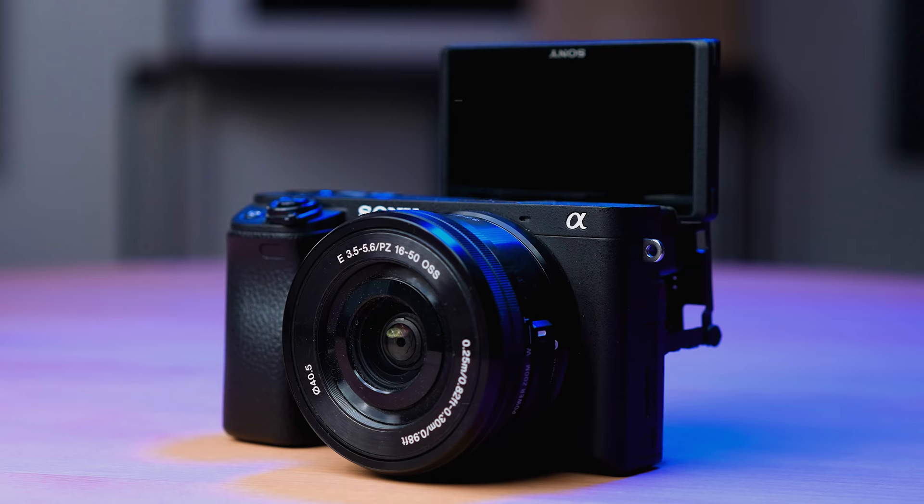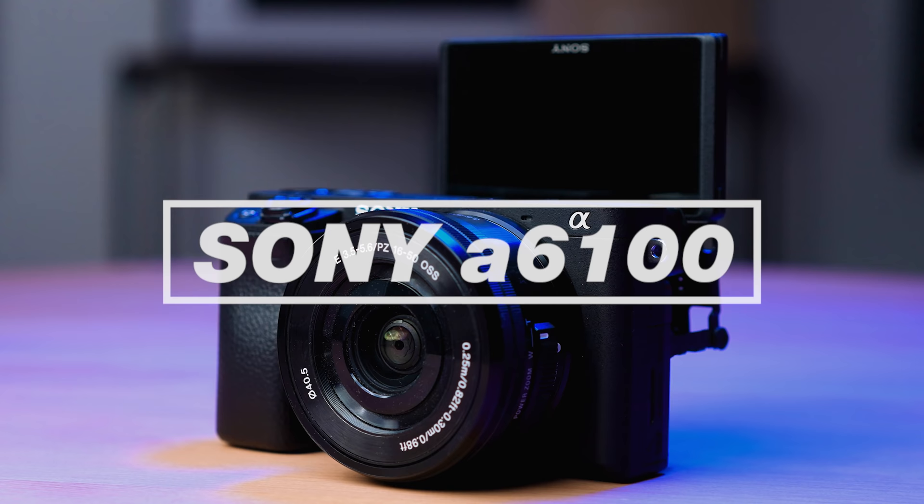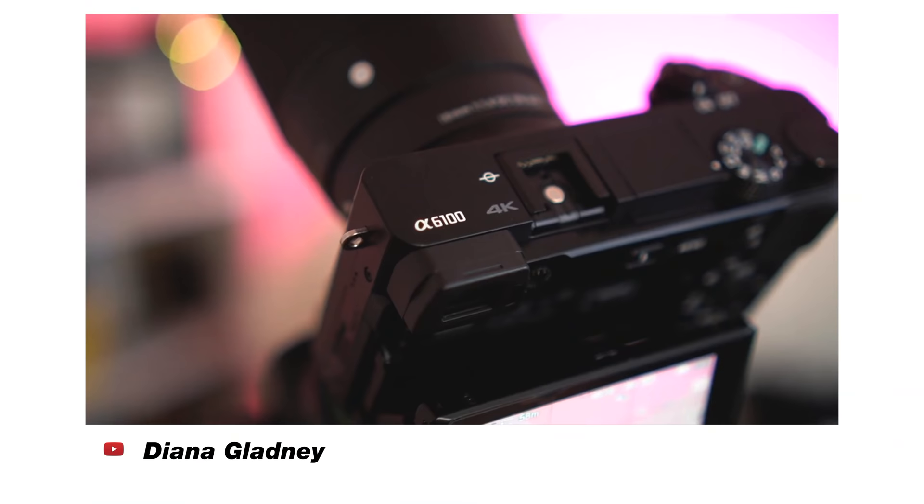All the cameras I've talked about up to this point can be found for under $500, including the kit lens, especially if you're looking for deals. The next two cameras are a little more pricey, but give you a lot more features. The fourth awesome camera nobody is talking about is the Sony A6100, which comes in at around $850 with the kit lens — a great price point for a reliable 4K camera. The image quality out of the A6100 is the same as what you get from the A6400 and the A6600.